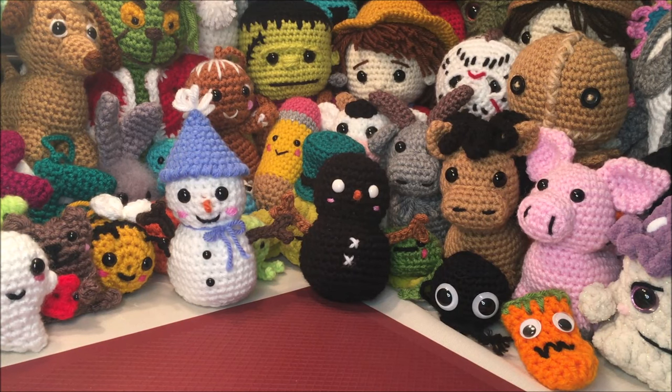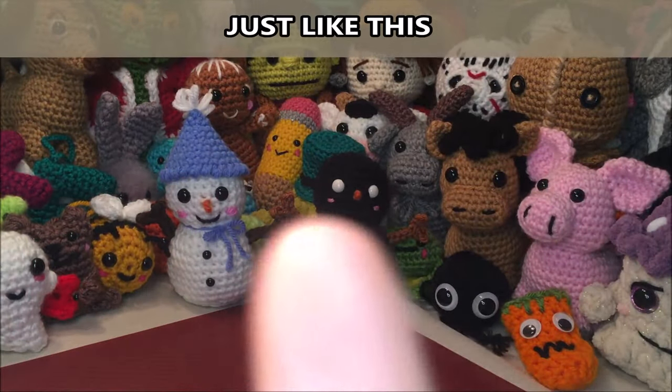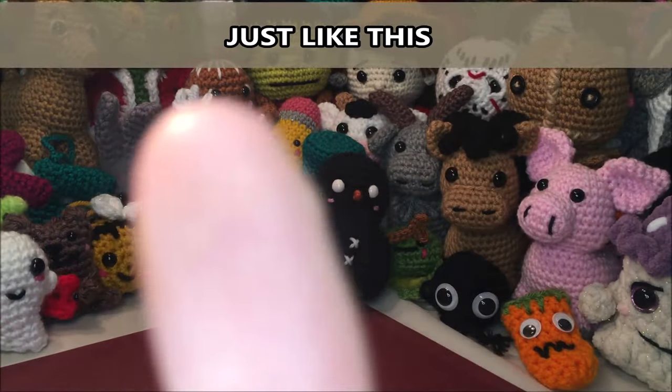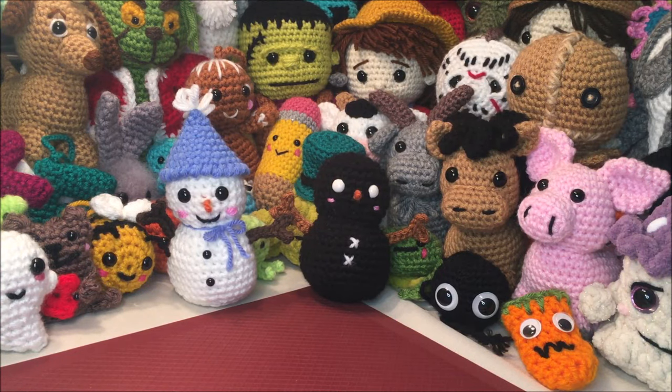This is a crochet-along so I will be doing every stitch with you. I am also providing a drop-down at the top of the screen for the first 30 seconds of every row for you to follow along with. If you enjoyed this video please hit the subscribe button — not only does that help me out but you will also be notified every time I load a new video. Okay, I think that's everything. So grab your yarn and let's get started.